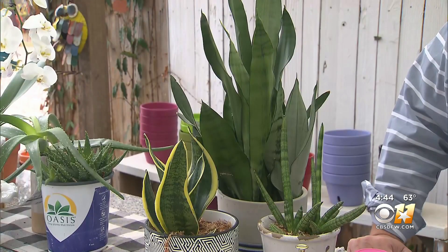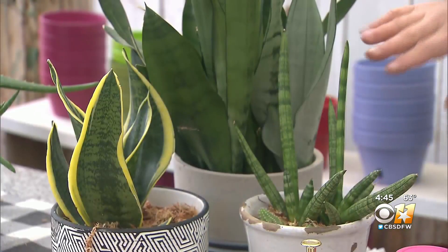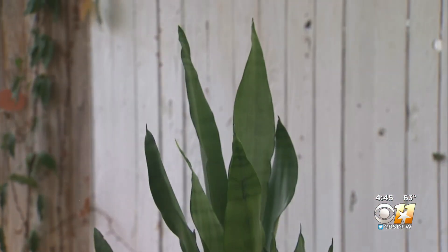For example, snake plants are easy — they are super tough. Also known as mother-in-law tongue for their sharp points, there are several varieties to choose from. Make sure you don't overwater them and avoid direct sunlight.